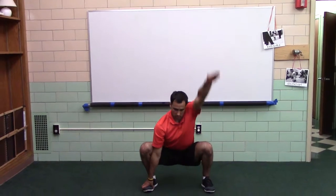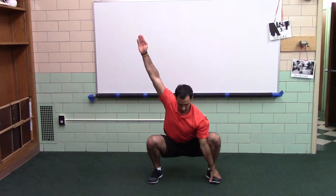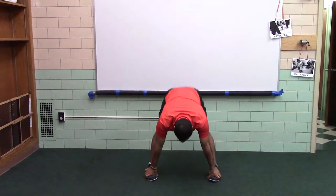Squat, roll and reach, roll and reach, stand.